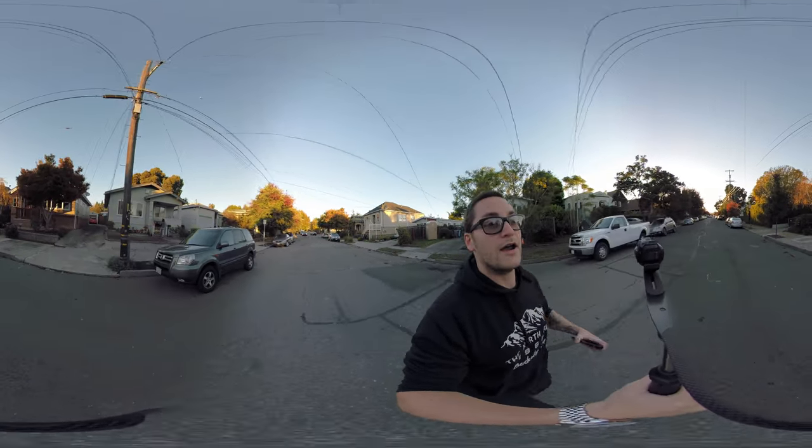I accidentally erased my Garmin waterproof footage, so here's the Garmin waterproof test, and you can compare this with the GoPro. Use your imagination.